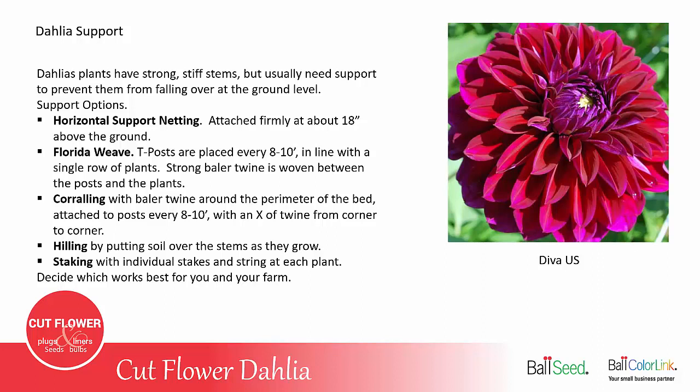The other option is to stake individual plants with a stake and string at each plant. You'll have to decide which of these methods works best for your farm.